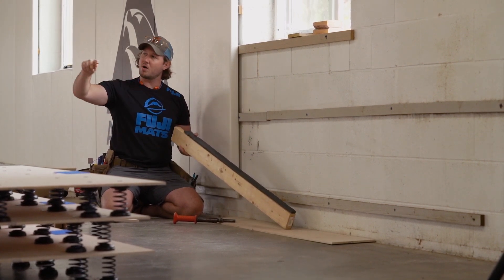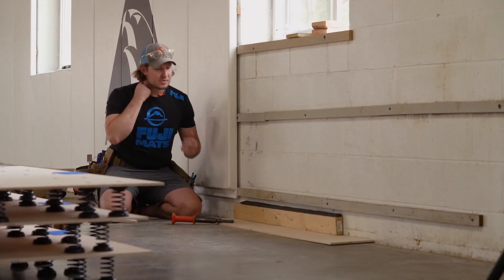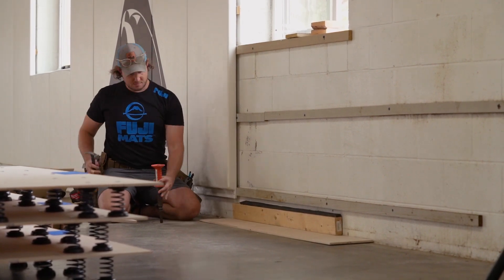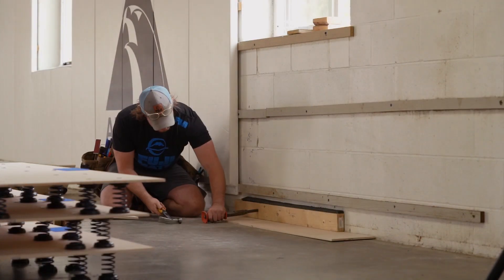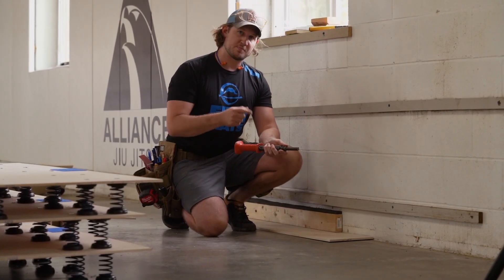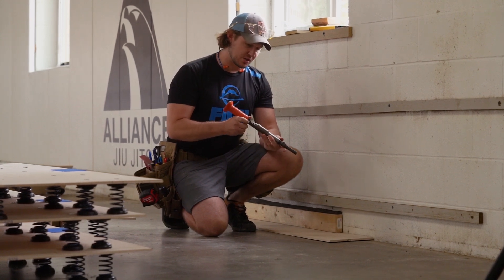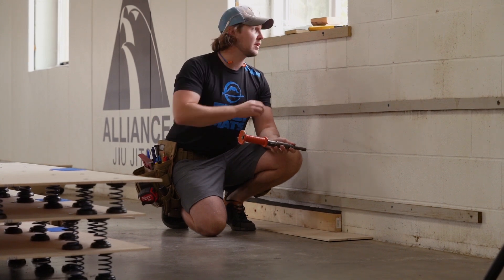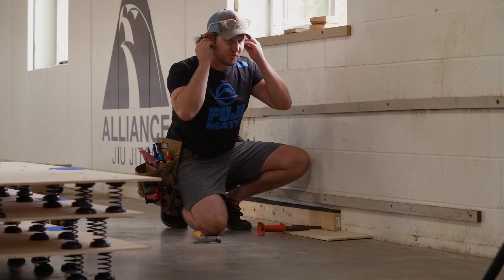We have a long open edge here — over 60 feet — so you can glue, screw, or hammer drill this. In this case I'm going to use a ram set, which is a little faster and easier than using a hammer drill and screwing into the wall. It takes a 22 shell and a nail. Put on your protection and just give it a whack.